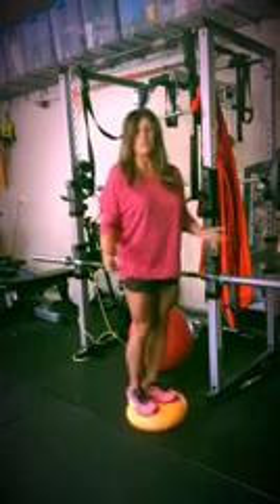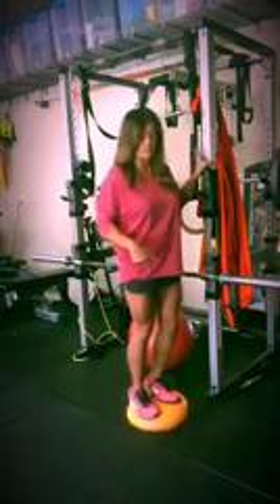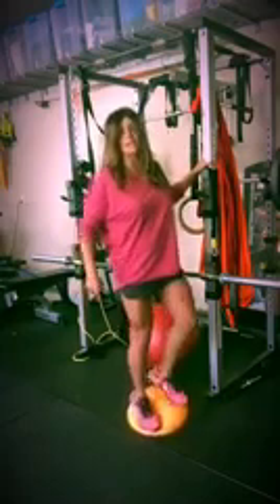One of the many things that you can do is your workout training with the disc. Here I'm going to demonstrate a simple little squat.